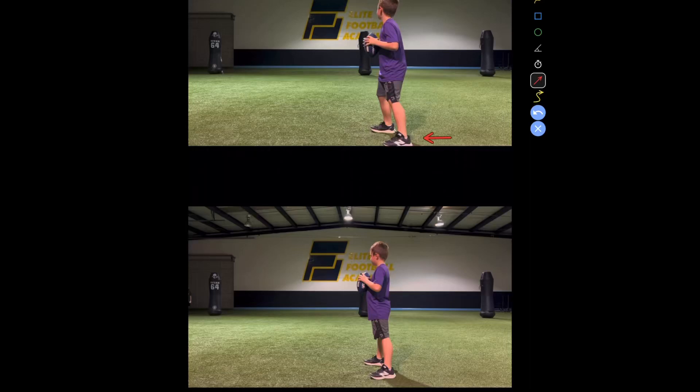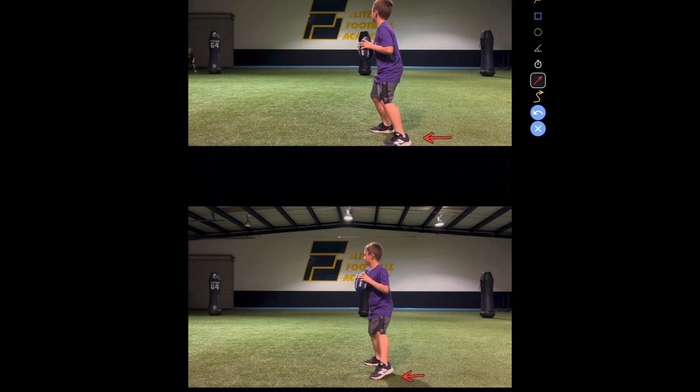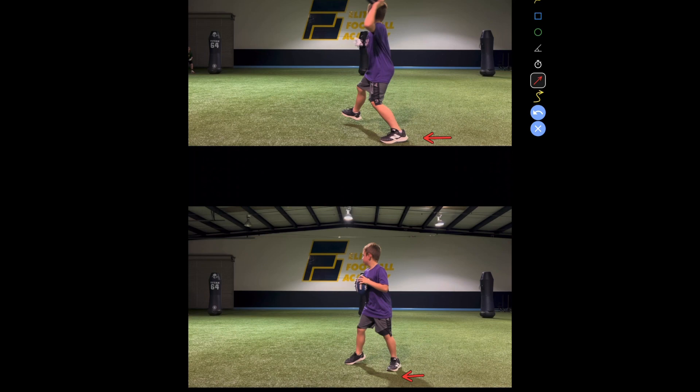I want you to look at that back foot, that back foot. That makes a difference in the throws. You see how well that's pointed in that direction? And that one's still kind of pointed there.